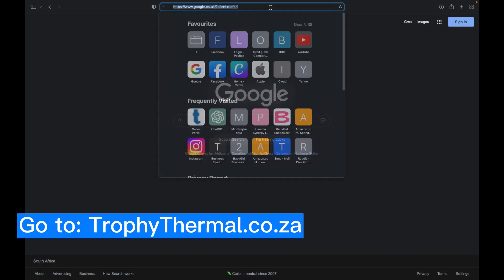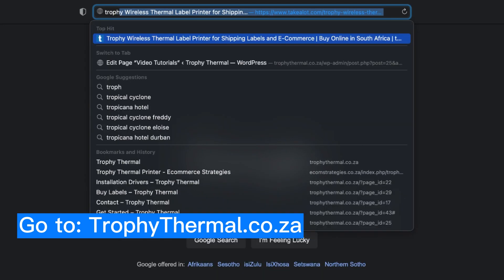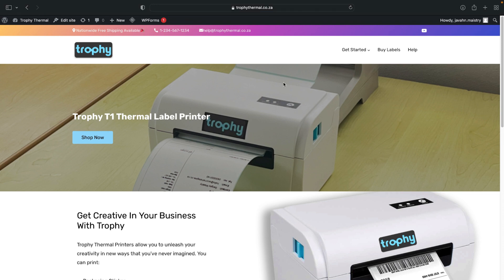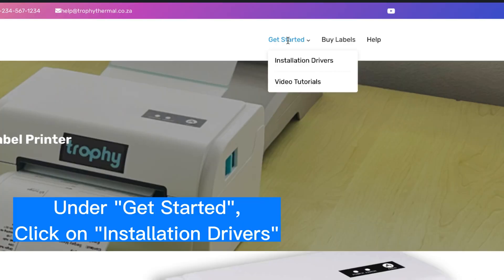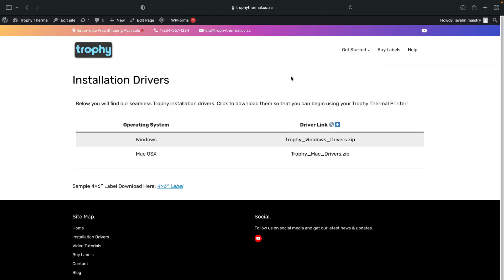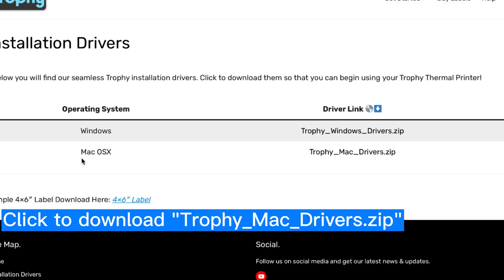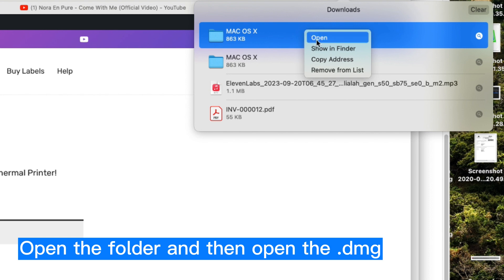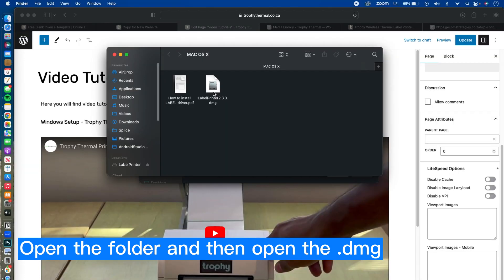Head to TrophyThermal.co.ca to download the installation drivers. Under Get Started, click on Installation Drivers. Click to download the Trophy MacDrivers zip file. Once it's downloaded, navigate to your downloads folder and open the Label Printer DMG file.